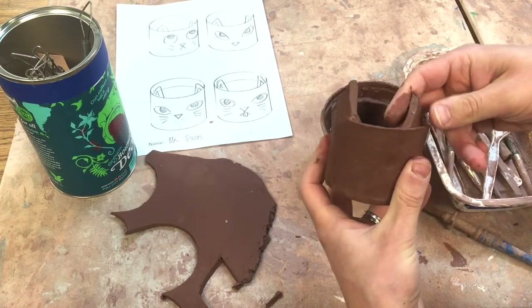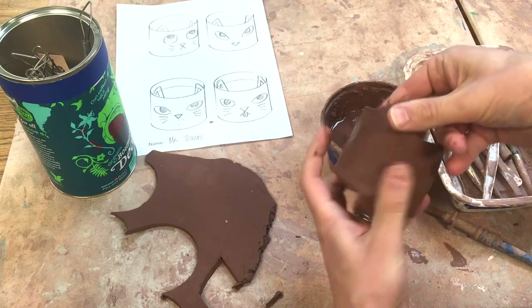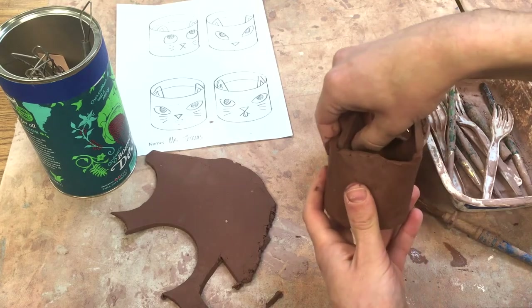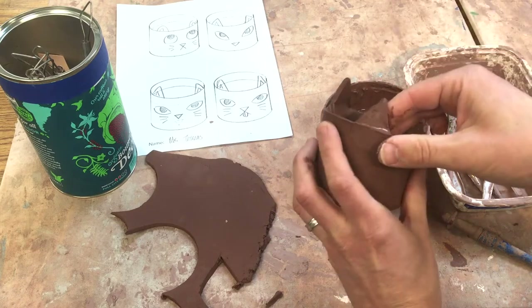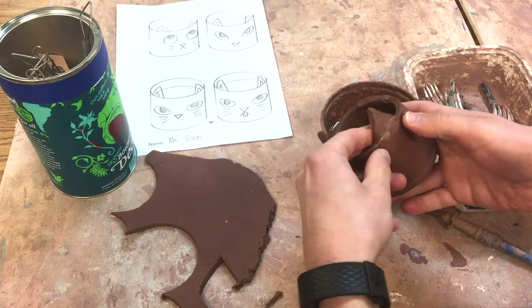I'm going to do that with this one now. I want to have it maybe a little bit wider out — really squish. I stick it on there and then smooth it out.